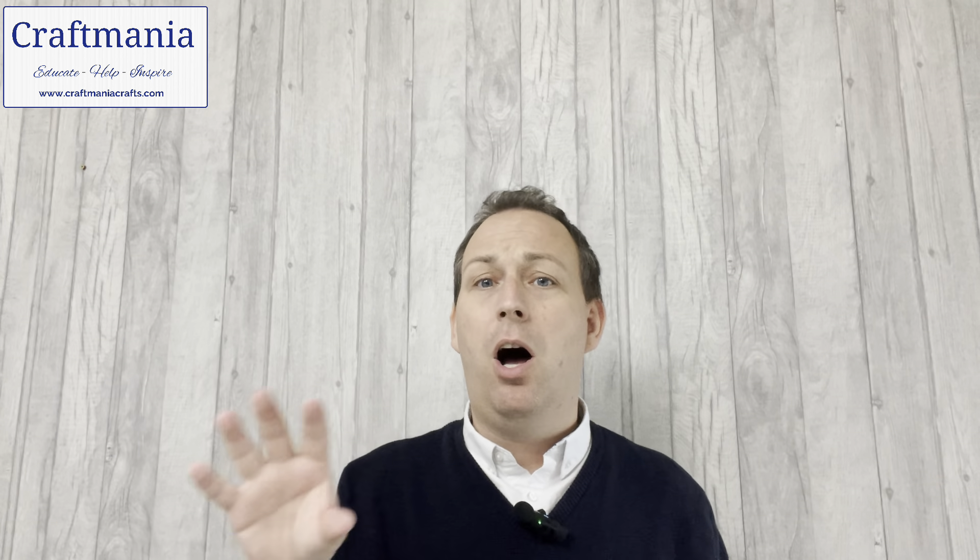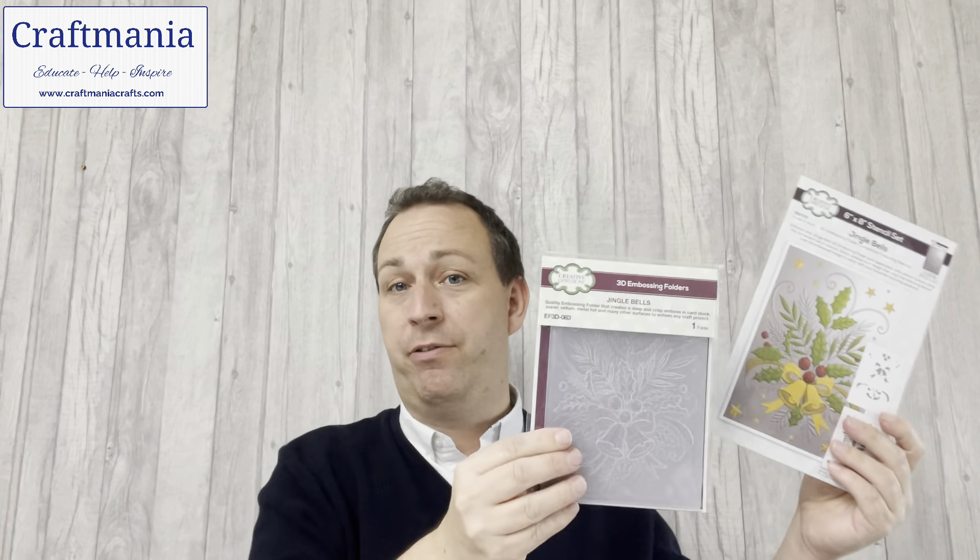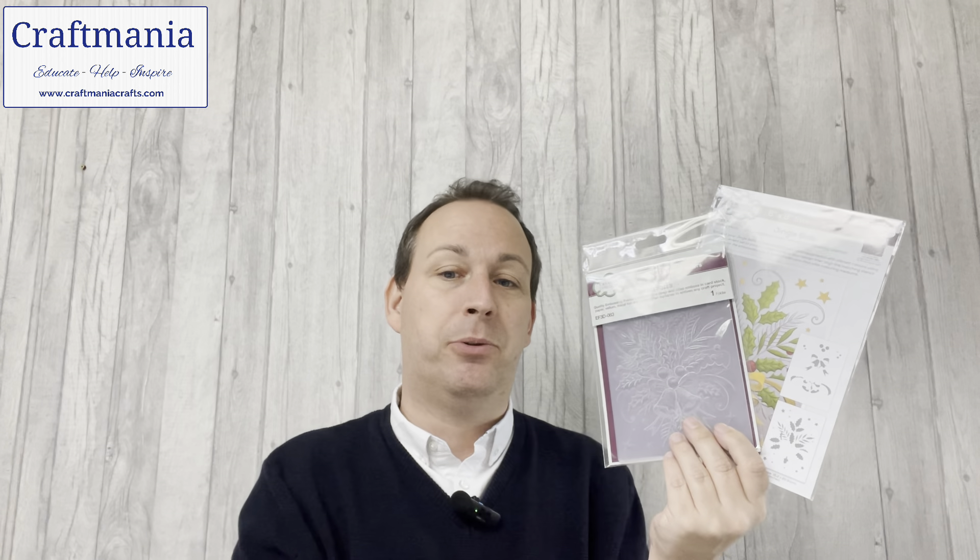Let's talk singles as well. Your stencils should be £9.50 recommended retail price, and they're on offer at £8.08. Your embossing folders should be £7.99 RRP, and we have them on offer for £6.79. Both qualify for free UK P&P. If you just want one matching set — one stencil plus one folder — that should be £17.49 RRP, but if you buy both the combined price is just £14.87. They're listed separately, but it's nice to know there are savings to be made all across the board.